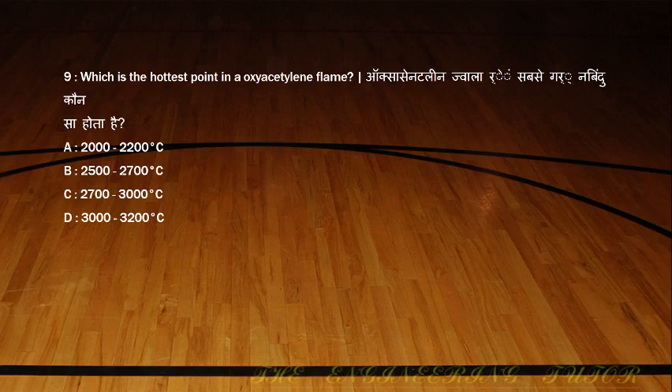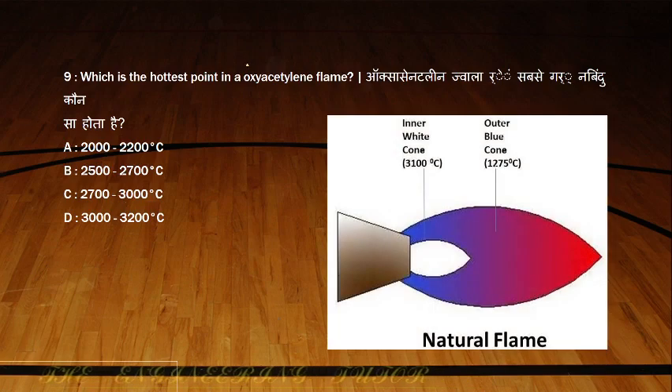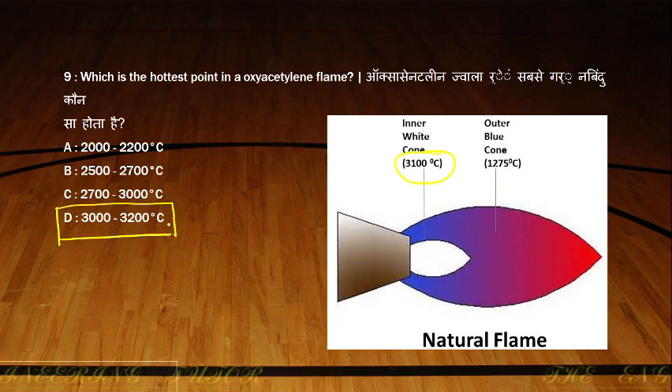What is the hottest point in an oxygen-acetylene flame? Options are 2000–2200, 2500–2700, 2700–3000, or 3000–3200 degrees Celsius. In a neutral flame, the inner white cone has the hottest temperature at around 3100 degrees Celsius. So our answer is between 3000 and 3200 degrees Celsius.